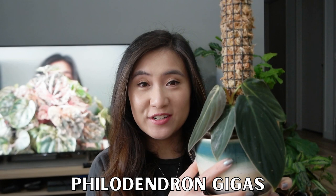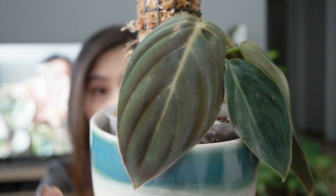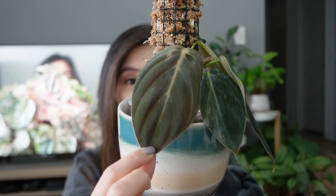Next on the list is this Philodendron Gigas that I also got as a one-leaf cutting a couple of months ago. It gave me three beautiful new leaves — started with this small one here, then this one, and then this gorgeous one here. If you have a Philodendron Gigas, you'll know that when it's still this color it hasn't fully matured or hardened off yet, so there is a possibility it might actually get larger.